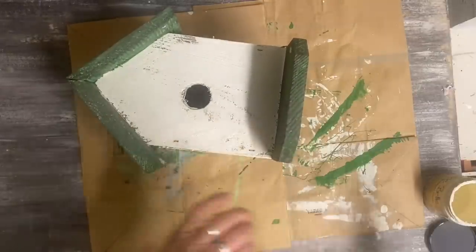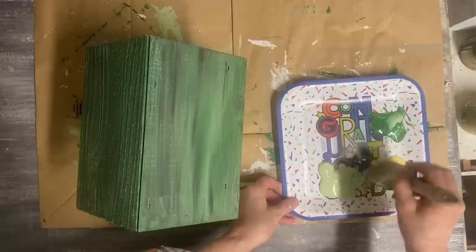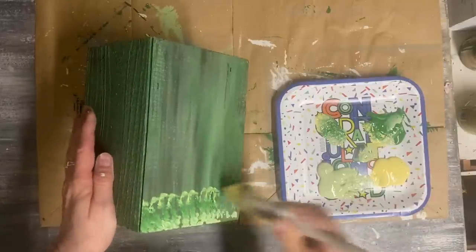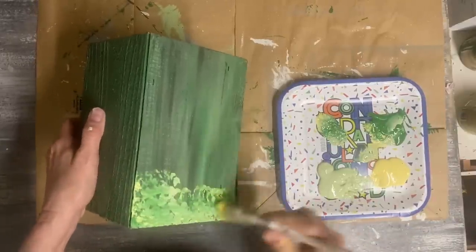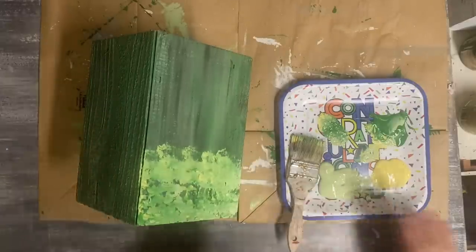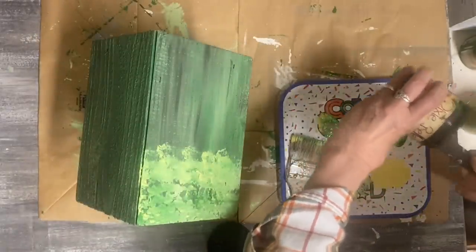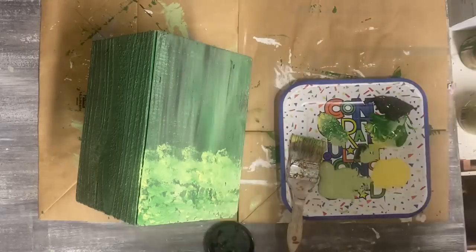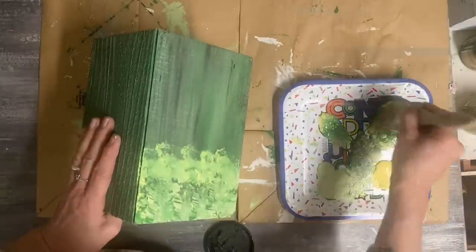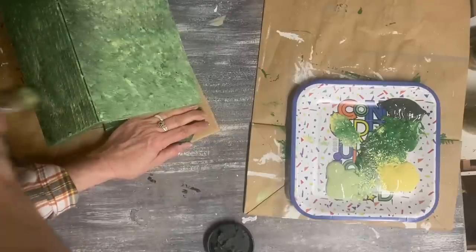I still wasn't happy with the look on the roof and the base, so I used the color Evergreen, a little bit of yellow, and a little bit of the original green, and just kind of pounced it on there. Then I pounced some darker green — the color Collard Greens, which is almost so dark you don't see the green in it — in with the other colors as well. I was just playing, and that's what you can do until you like the look. I was going for somewhat of a moss effect.